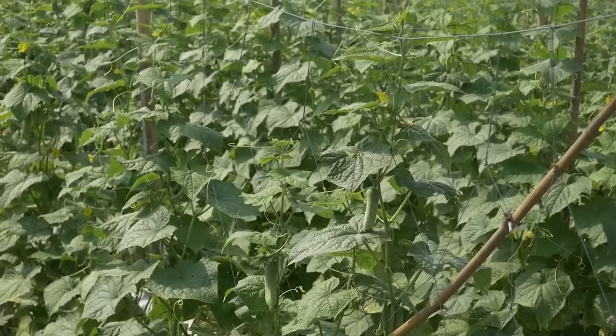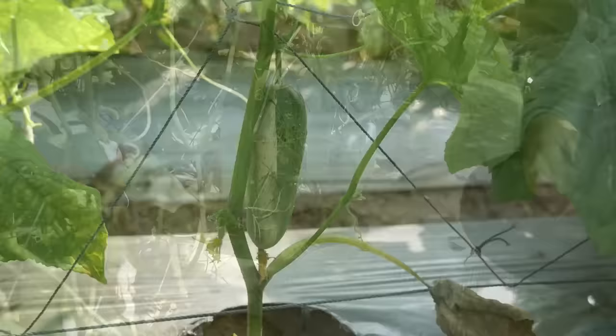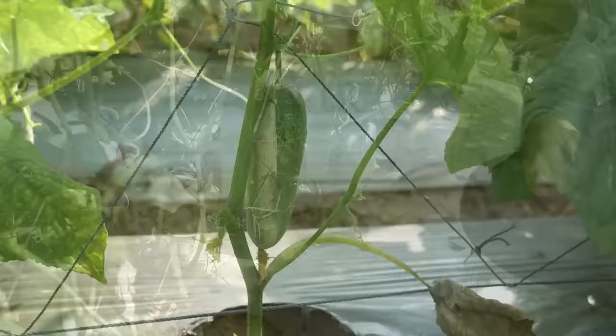If problems are observed, discuss with local experts to find the best solutions. Refer to our Crop Guide. Water regularly. Harvest cucumber in the morning or late afternoon. Handle carefully and place the harvest in a shadowed, well-ventilated area.